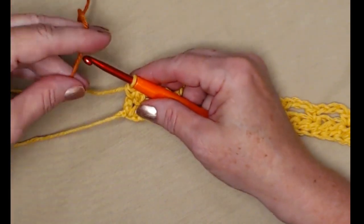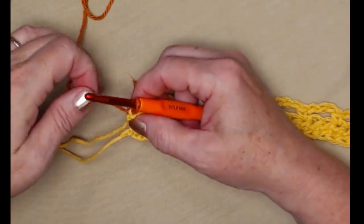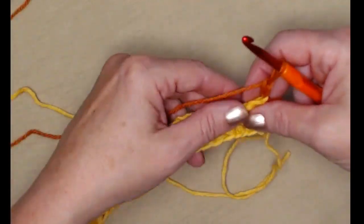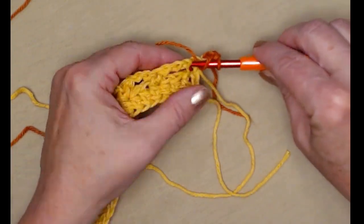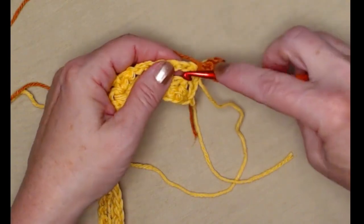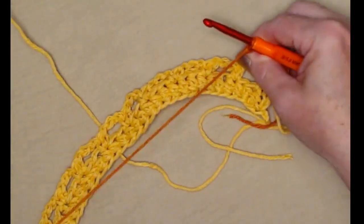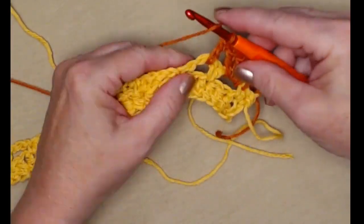We're going to change colors, bringing in this rust color — I believe it's called papaya. We're going to leave color one attached, grab color two, and chain three — one, two, three. Make sure everything's snug and we're going to turn. On this row the chain three counts as our first double crochet, so we're going to double crochet in the next single crochet, then place three double crochets in each of the chain three loops or chain three spaces.